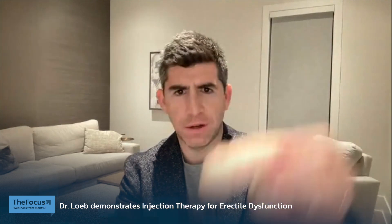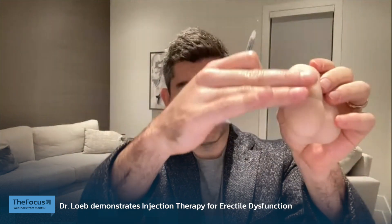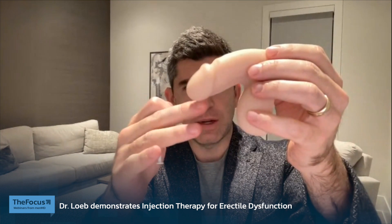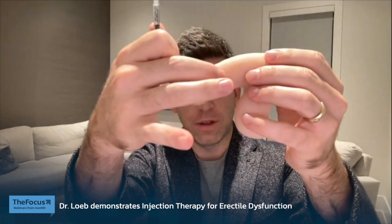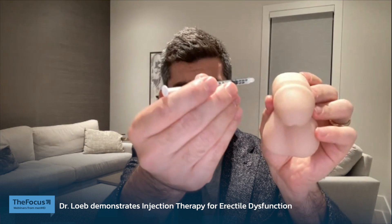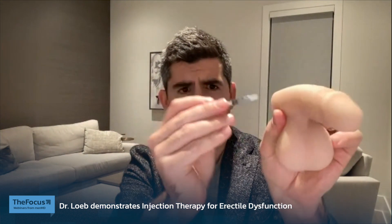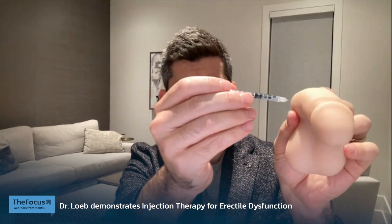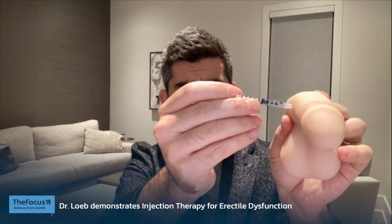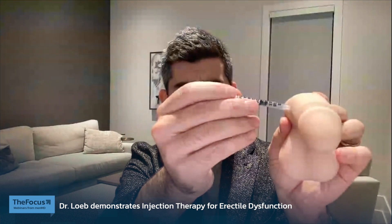So then we have our friend here, the famous Mr. Limpy. We talked about nerves — blood vessels are on the top here and the urethra is on the bottom. So we want to inject right on the sides here, at 2 and 10 o'clock. Kind of perpendicular — you want to come in like this. You don't want to have it angled in any direction. You want to come in perpendicular so you can make a nice steady movement and inject all the way in to the corporal body.